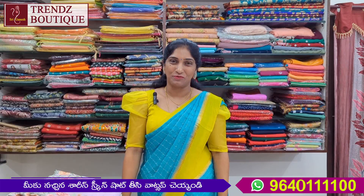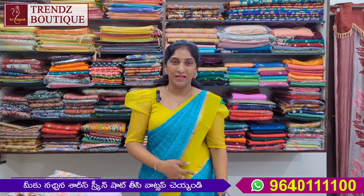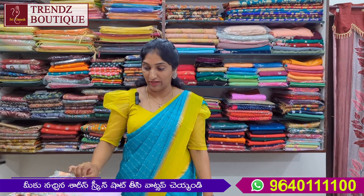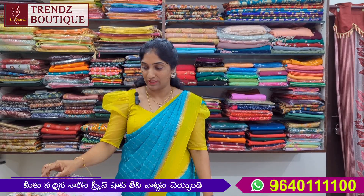Welcome back to the video. Today I will make a pure soft organza. I will make a threadwork with a lot of color borders.